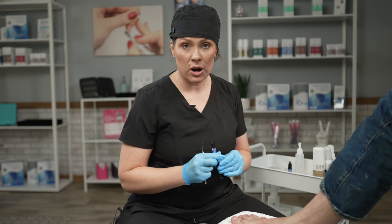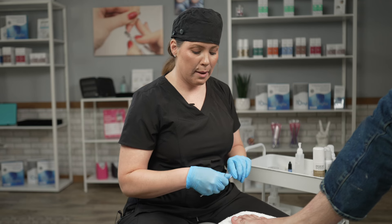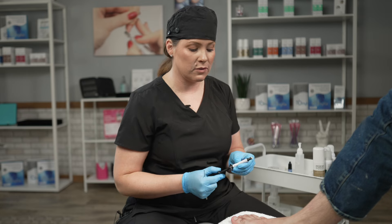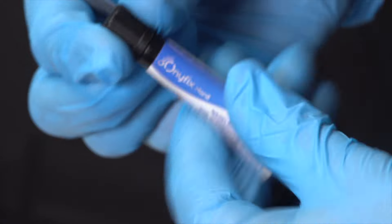I'm going to go with Anifix hard because we are working with a thicker nail. This composite is more like a putty, so one little full turn is one millimeter worth of product. Since this is a larger nail plate, I'm going to give myself a little bit more, taking my spatula and just scraping it against the container. I always want to put my cap on right away because I don't want the air to start drying out my product.